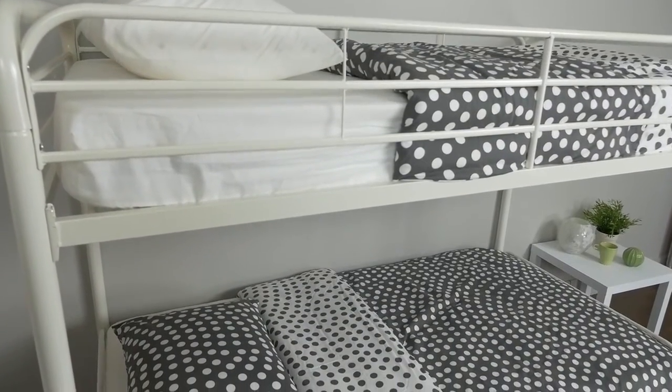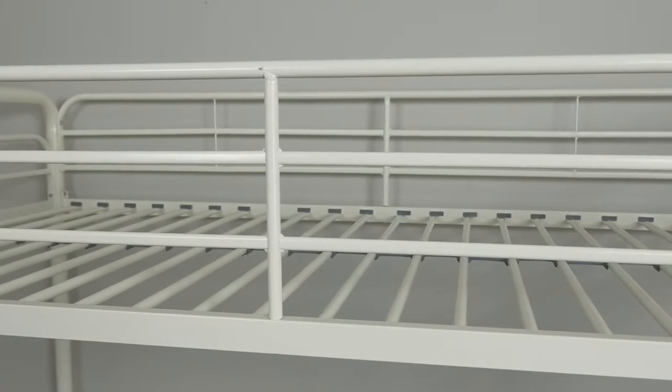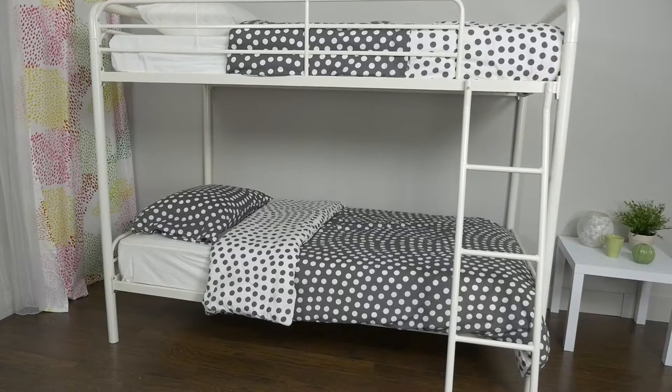Designed with safety in mind, this bunk bed accommodates two twin mattresses, has a durable metal frame, includes full-length guardrails and a sturdy ladder. The space-saving design of the bunk bed increases fun time in the bedroom by day and delivers comfortable sleep at night.